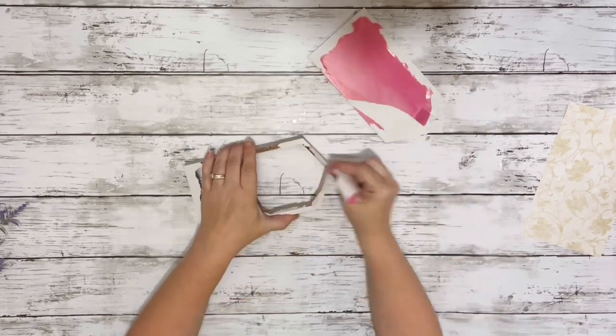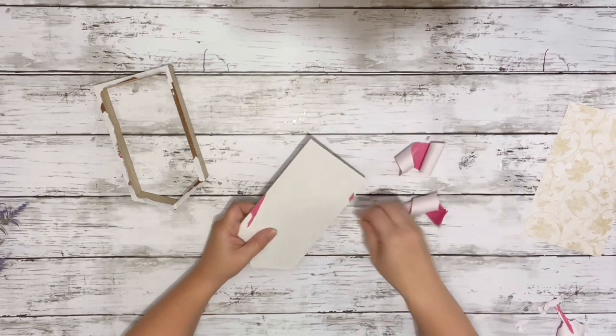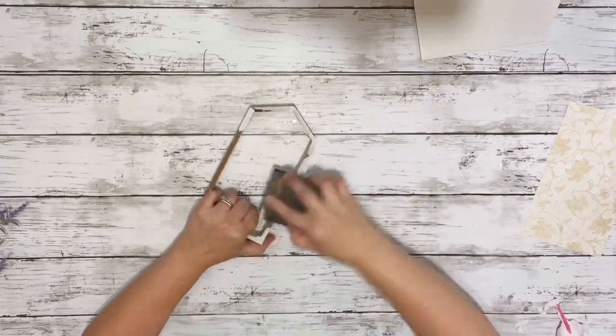I just pushed it right off and then pulled off any excess paper from the frame and the backing, and then gave the frame part a quick sanding.